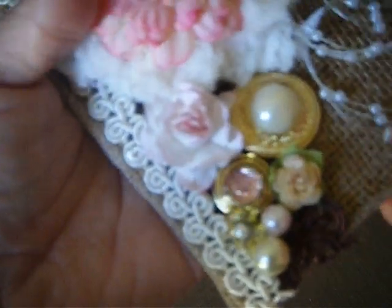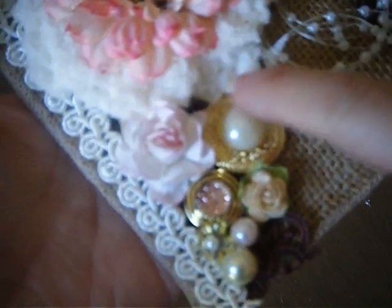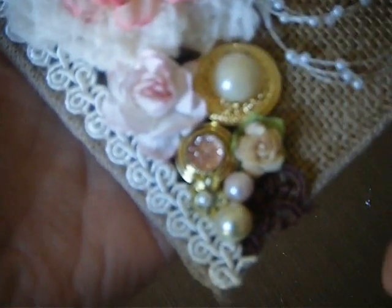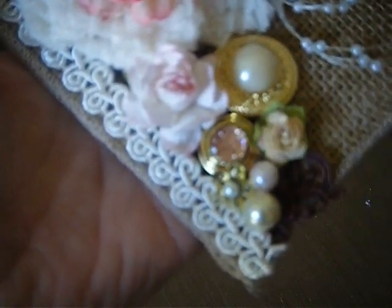These right here are the buttons from Pro 31 that I did a video on, showing how to put stuff in the centers, because when you buy these there are no centers — they're just open for you to be creative and put what you want. I added the flatback pearls that Esmeralda carries in her store, and this right here is out of my own stash.